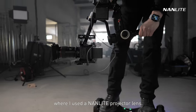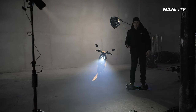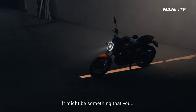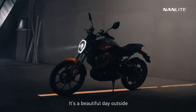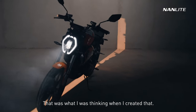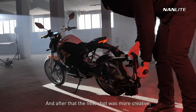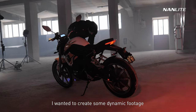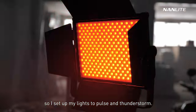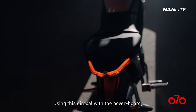Now we're going to the next setup where I used the Nanlite projector lens and created — in my opinion — a really cool shadow effect. It might look like the sun coming through a garage door, like it's a beautiful day outside and you want to go for a ride and you see that lighting coming through the garage. After that, the next shot was more dynamic — I set up my lights to pulse and create a thunderstorm effect, which gave some really flashy images using the gimbal on the hoverboard.